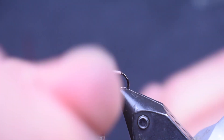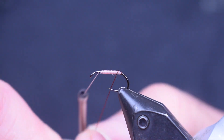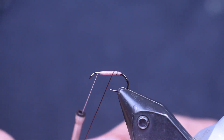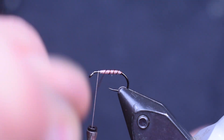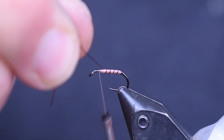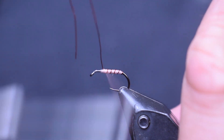I want to stop about an eye length behind the eye. Next thing we're going to do is just bring this rib forward. I'm going to get about three or four wraps on a size 20, maybe a couple more on this size 16, but remember we're tying it smaller. Nice even wraps, and then I'm just going to tie it off.